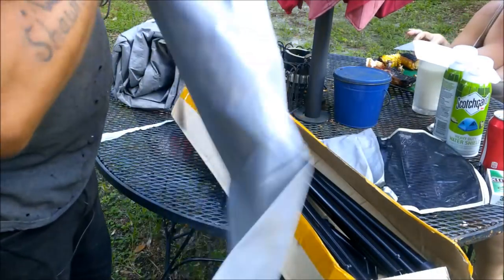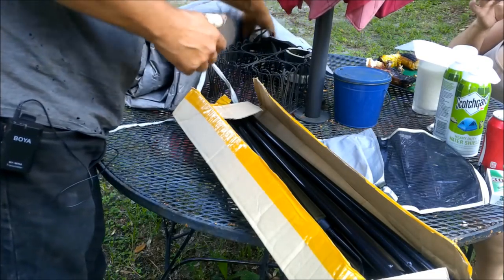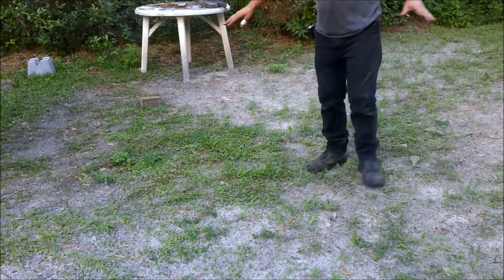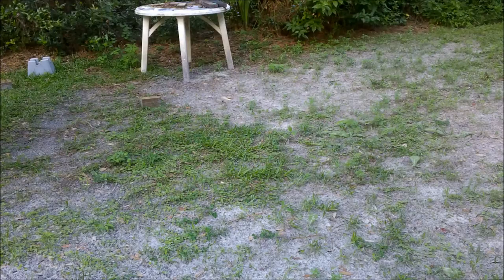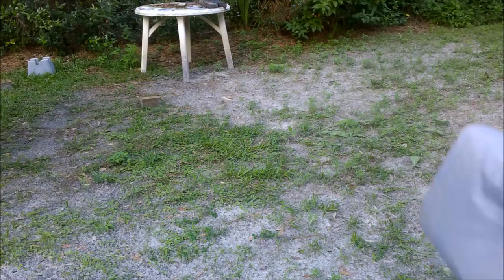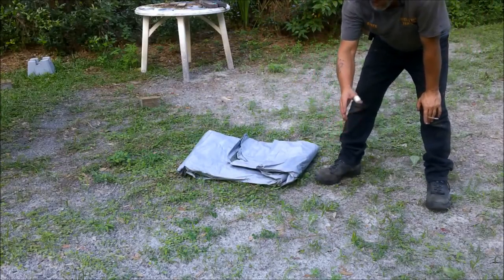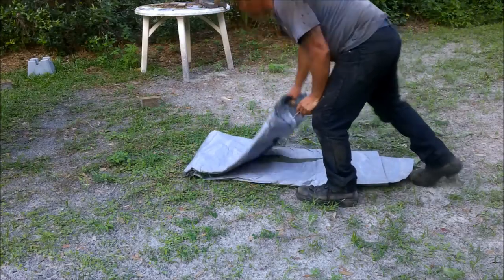There's a separate bag for the tent poles. Now we're going to set this up together. I'm untying the tent bag and rolling it out.